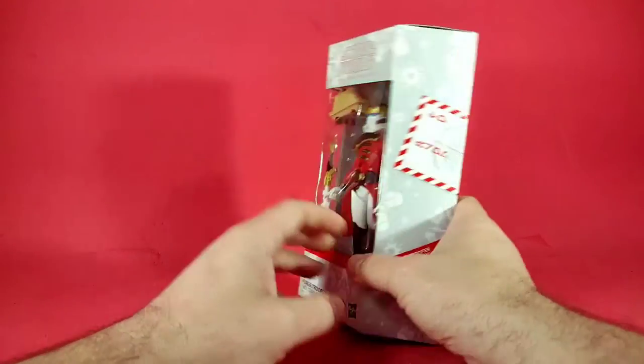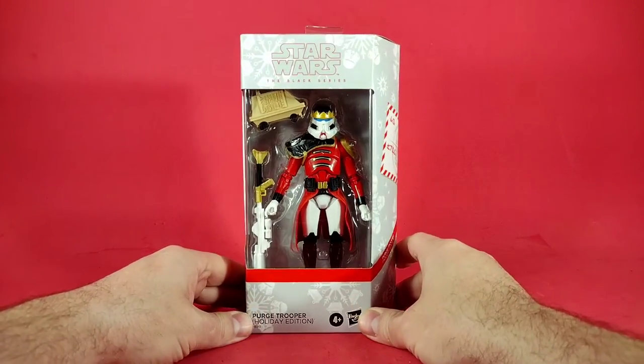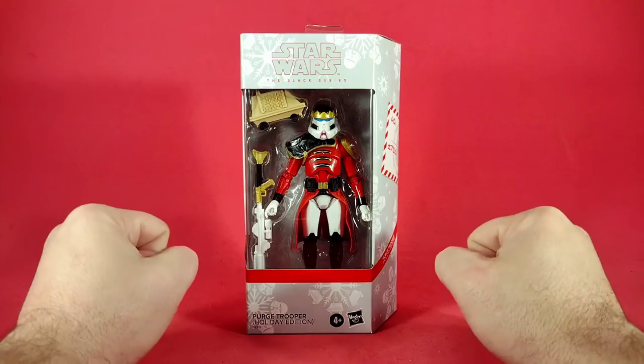On the back we just have more jargon along with 'Celebrate the season with specially designed Star Wars figures from the Black Series.' That is all for the packaging.